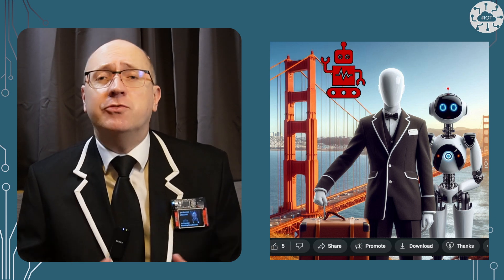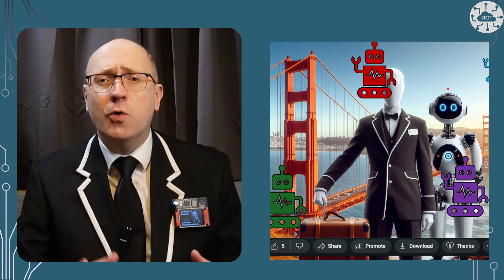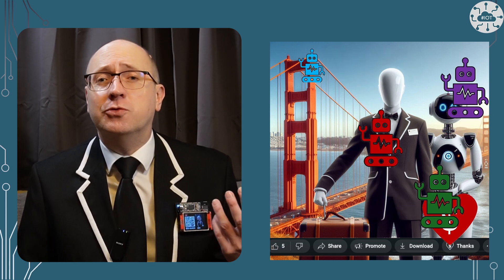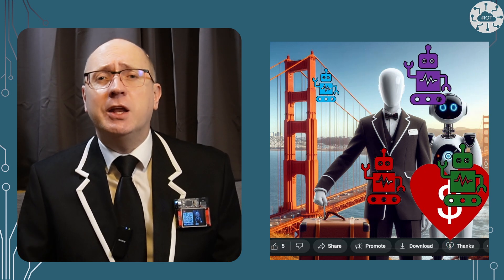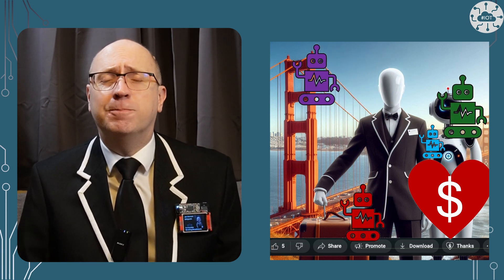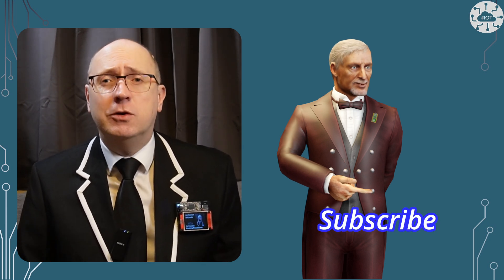If you like this video and it helps your learning or projects, why not drop me a cash tip using the super thanks button or the payment link in the description. I'm saving these up to get myself to the open source conference in San Francisco, and I'd appreciate your help getting me there. Thank you very much for watching. If you enjoyed the video, please hit that like button — it encourages me — and subscribe so you don't miss the next video. Bye bye for now.